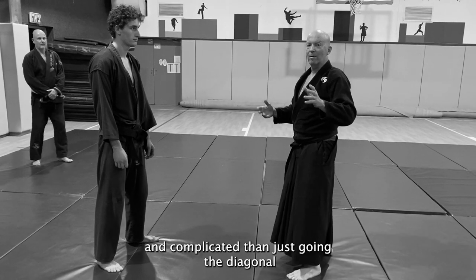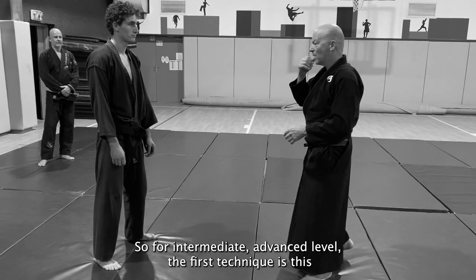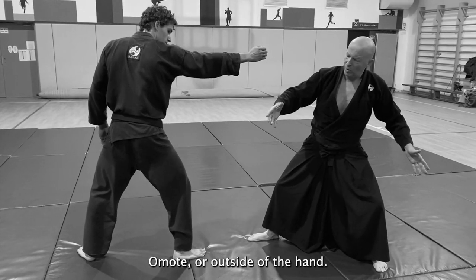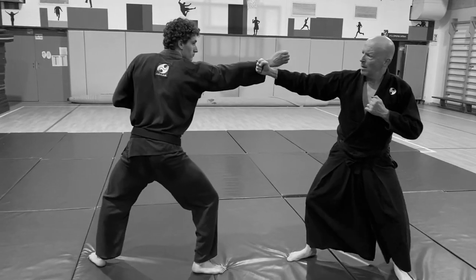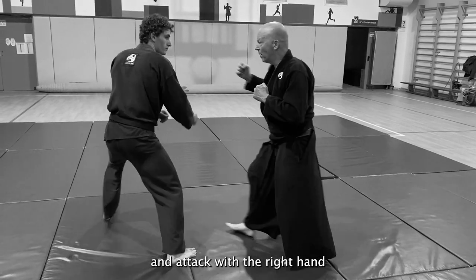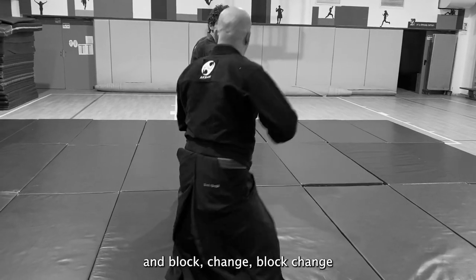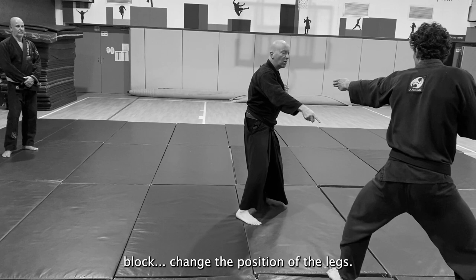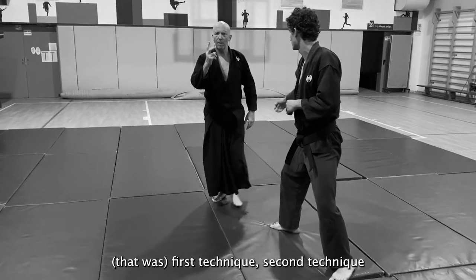That said, these three techniques are much more difficult and complicated than just going diagonal. For intermediate and advanced level — first technique: opponent attacks, I do Jodan Yoke Omote, outside of the hand. I block with the right hand, change position, and attack with the right hand. Block, change position, block, change — change position of the legs.